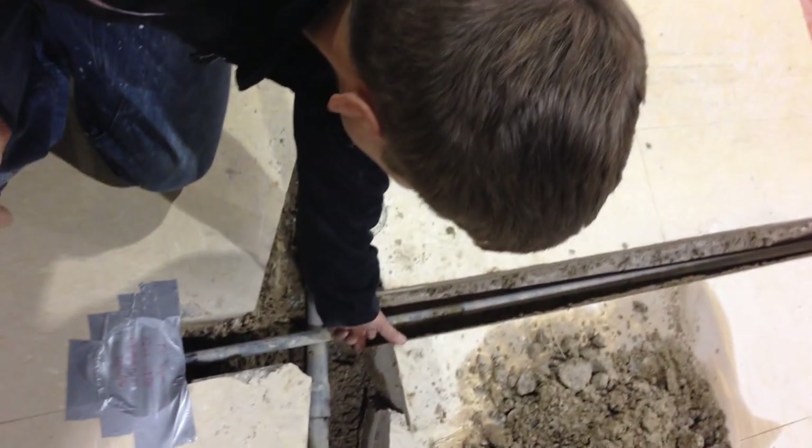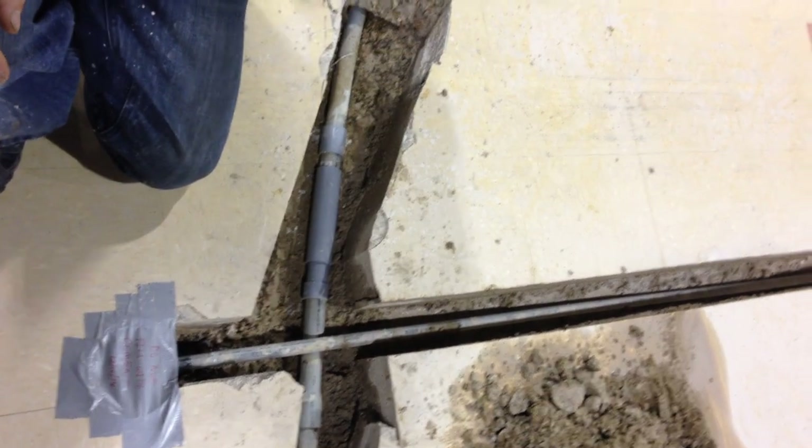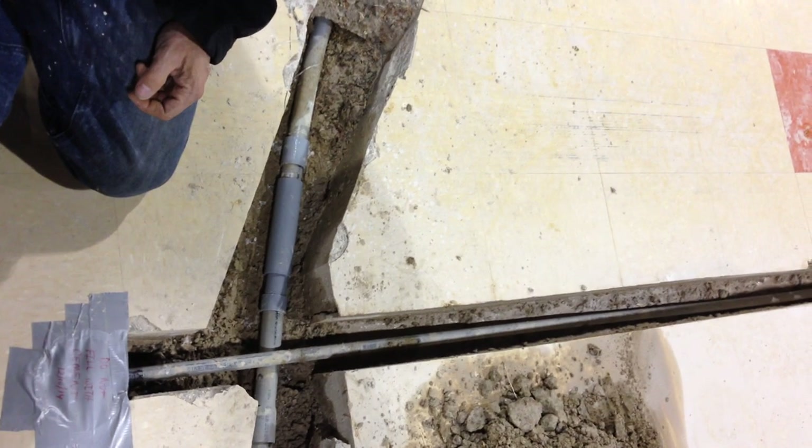It's only 4 inches of concrete, I believe. Code allows us to be just right underneath that — we don't have to dig it down, it's just scratched in. Anyway, thanks for joining us guys. Have a good day.